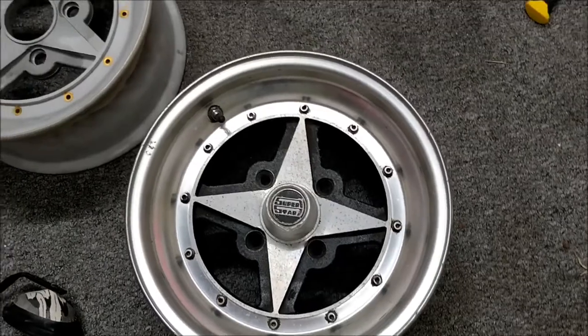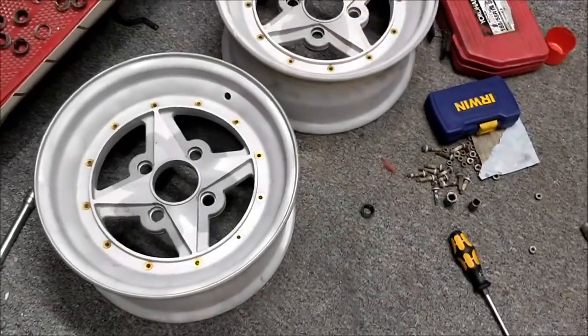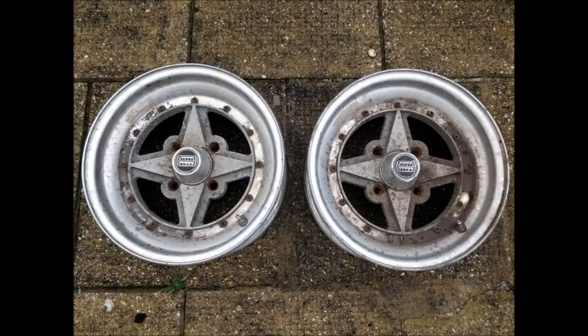So I found another pair and I've had them blasted now. On the screen now should be what they look like before they were blasted — they were quite in terrible condition, really.